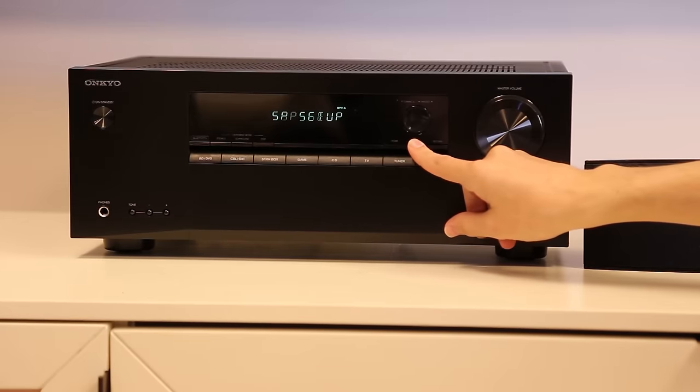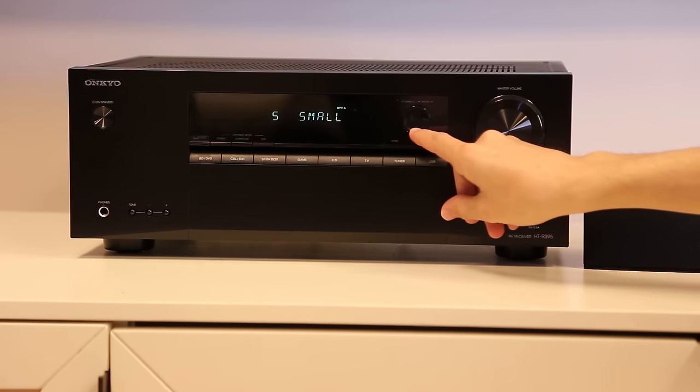Your speakers should be calibrated by default. However, if you wish to modify them manually, you can do so by entering the menu under speaker setup.